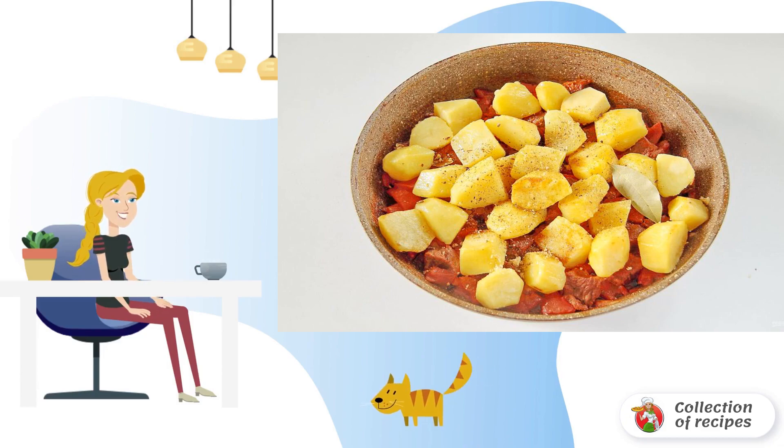At the very end, add the coarsely chopped potatoes. Pre-fry the potatoes in another frying pan until half cooked. Potatoes will get a golden color, and taste much tastier and more tender. Also add bay leaf, salt and spices to the meat with vegetables to taste.